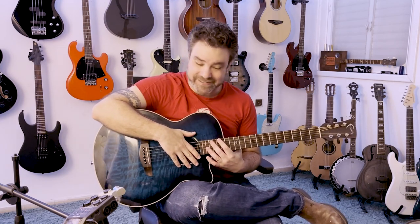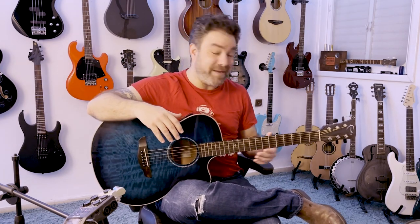Hey there, Lickin' Riffers! And welcome back to The Lickin' Room, where we're gonna learn You Can't Hurry Love. I just love this song. It's so uplifting. It's such a happy song, even though the lyrics are very, very sad. Turns out there are many, many songs that are really, really depressing, even though the song itself is uplifting.